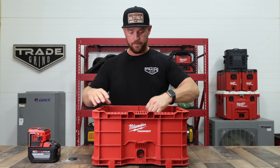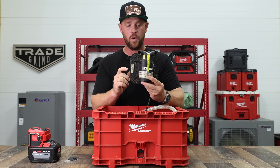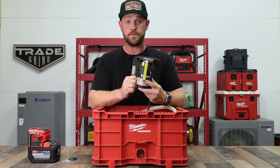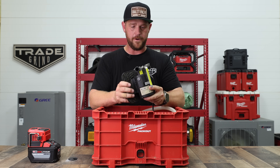The transfer pump I picked up is an Everbuilt — that's the brand name, it's from Home Depot. I want to say it was around $150. I'll leave a link down in the description for all of these products, so that way if you want to get a kit yourself, it'll be easy for you.